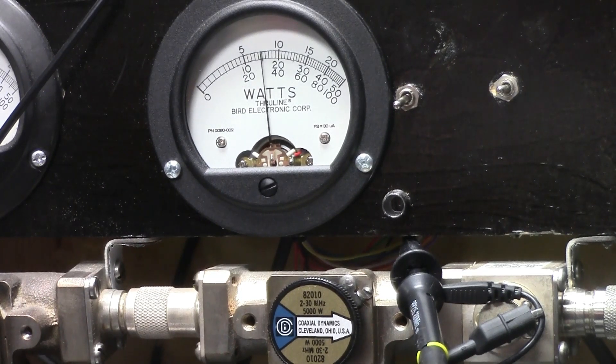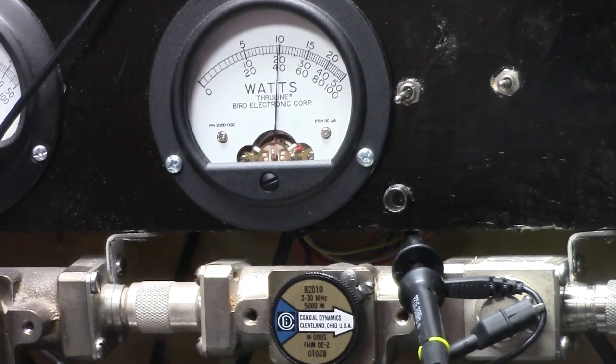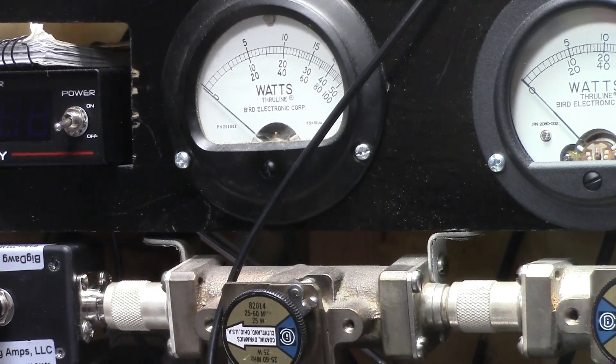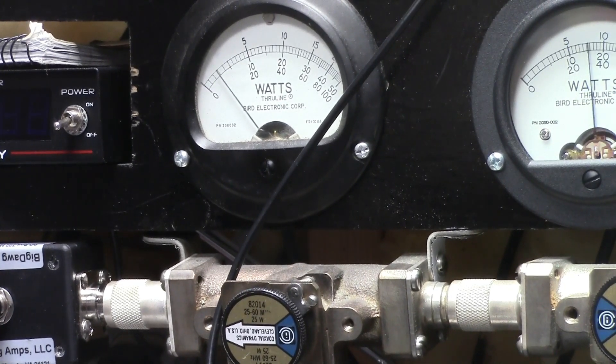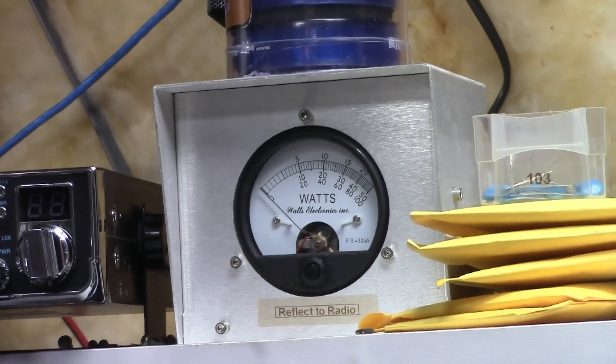One two, one two, one two. Alright — 25 reflect. Audio one two, one two. Audio. 5 watt back to the radio. Audio one two.